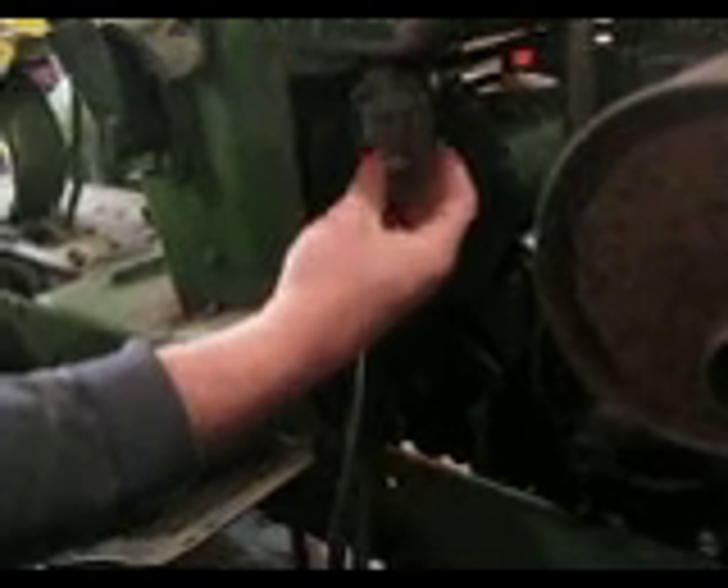Let's close up the valve here and take off the sediment bowl. Did the 200 series have a sediment bowl on it? Nope. So we've got gas slowly coming through the filter, but not enough. So obviously my filter is...